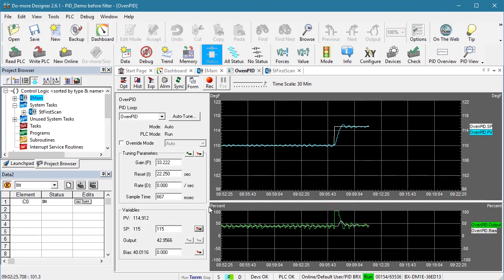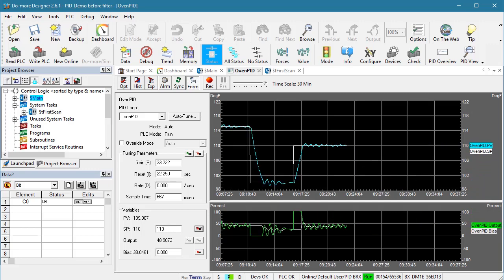That was going to a higher temperature — what about drops in set point? Let's drop all the way down to 100 degrees. The PLC automatically went to 100 degrees with a nice clean transition simply because we asked it to. Let's get back to our baseline of 110 degrees, and again, another nice clean transition.